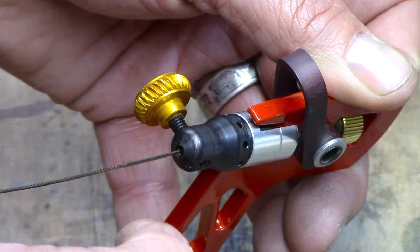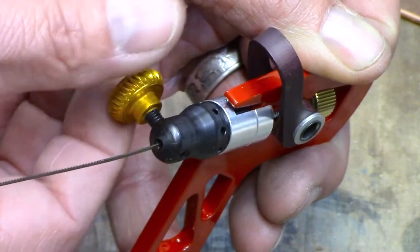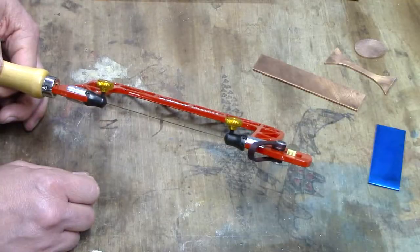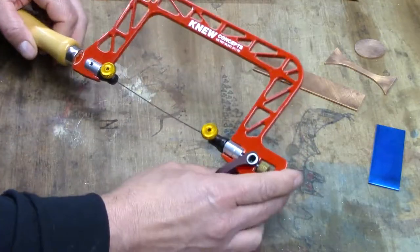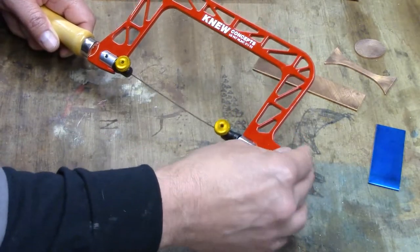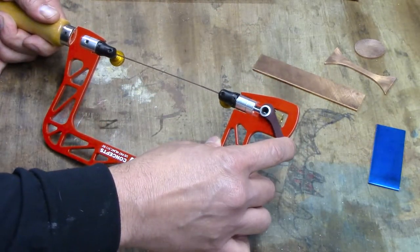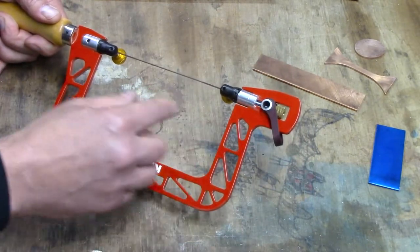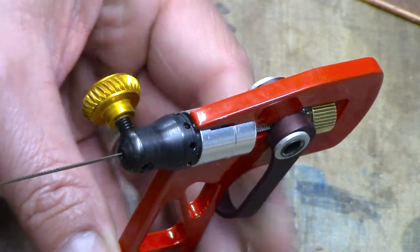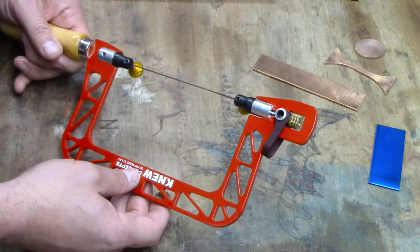Now I can slip that blade in there and screw that down. The blade should be tight at both ends. Go ahead and put some tension on it by rotating the cam lever — rotate it and flip it over. You should get to about this point and it should get a little stiff, but should still be easy to push all the way down. You'll hear a little 'tink' and you know it's tight.